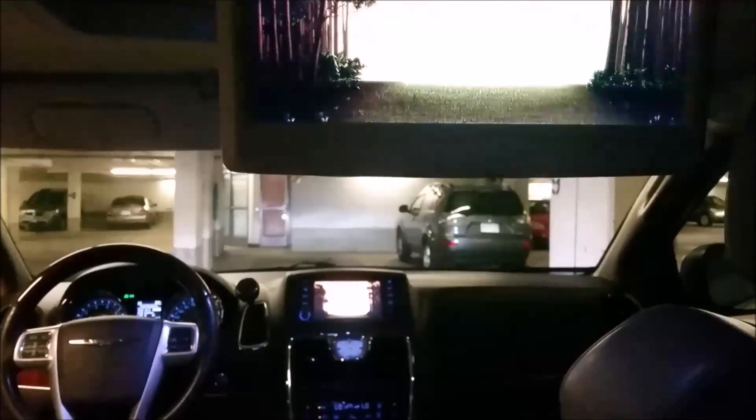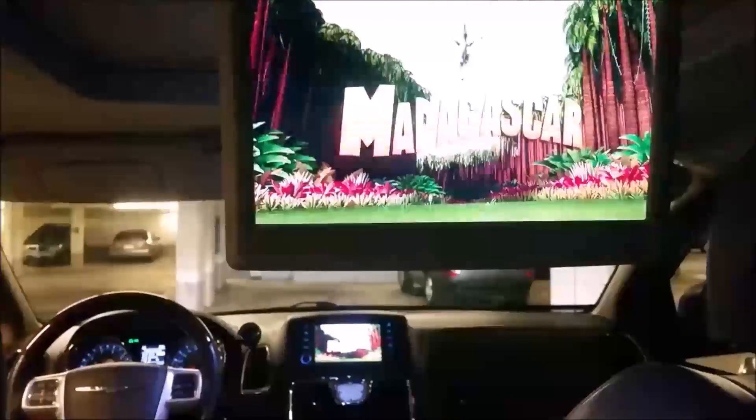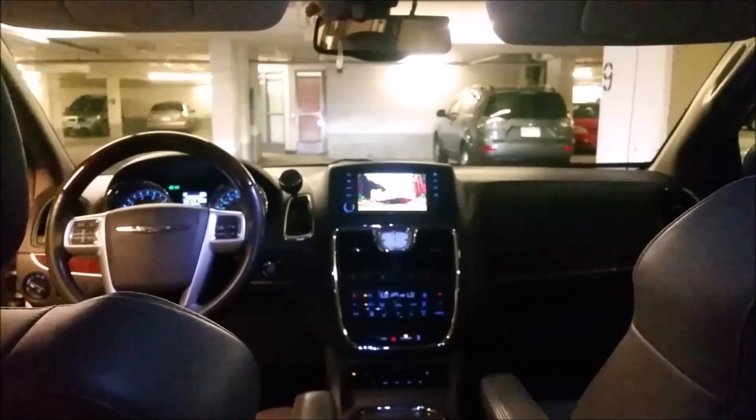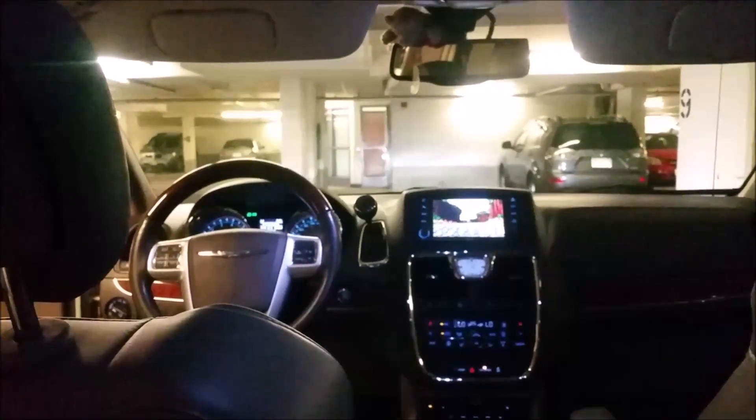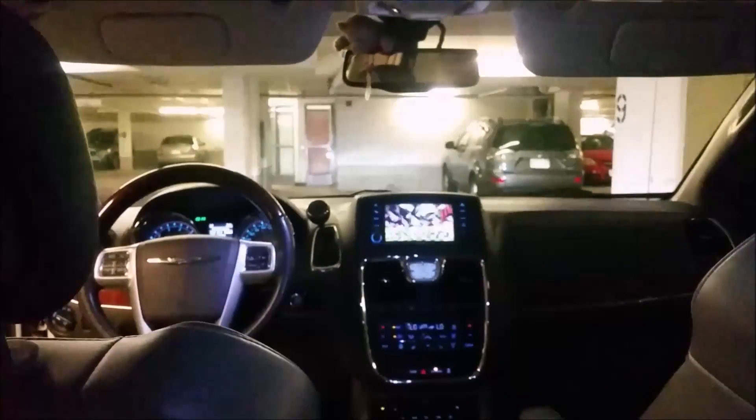And now you're good to go. You can watch YouTube, you can watch whatever movies you've backed up from your Blu-rays. Let's talk to YouTube.